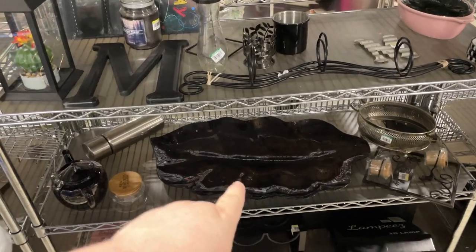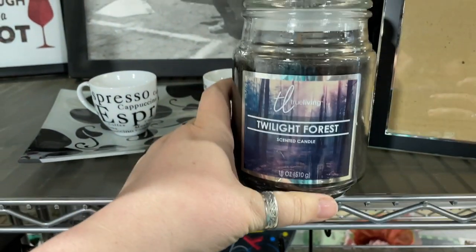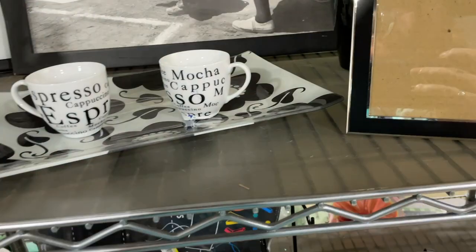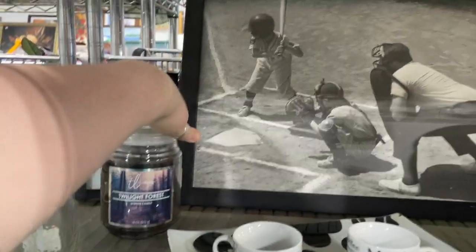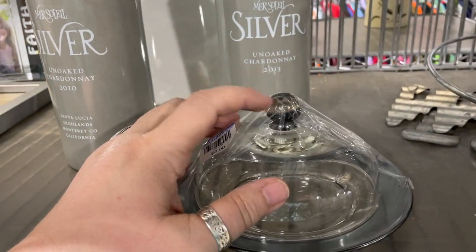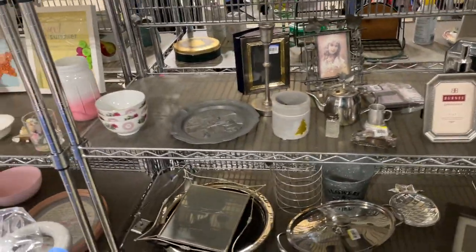Wow, that is one ginormous black leaf — and it's glass, it's painted underneath. That's a little scary. True Living, True Living Twilight Forest — what does a twilight forest smell like? I don't know, I don't mind it, it's kind of cologne-y. I like the way this looks, although if that used to have silver overlay they just destroyed it with that tape. Goodwill, we don't have to do that, we don't have to tape everything like that — it's not good.